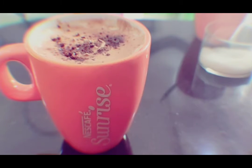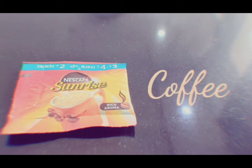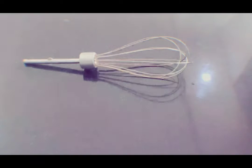Hi Friends! Today I am going to make a cup of coffee. Now I am going to make a coffee mug, coffee powder, a little sugar, a hand blender, hot water.